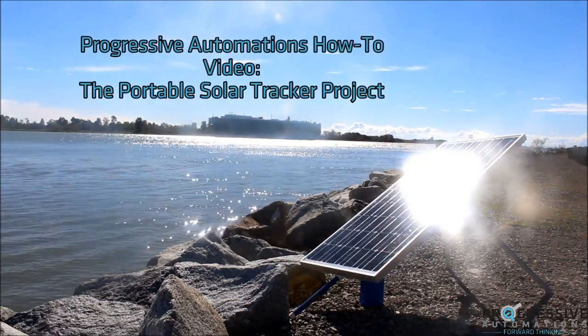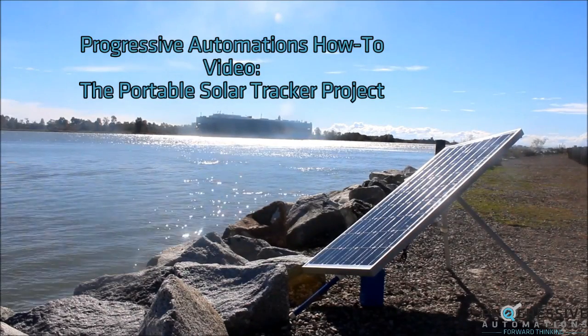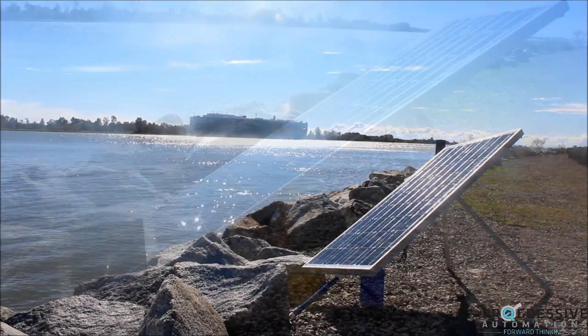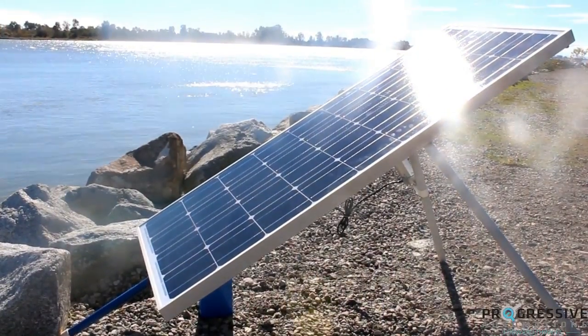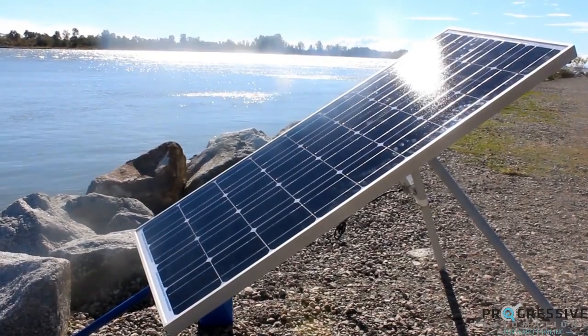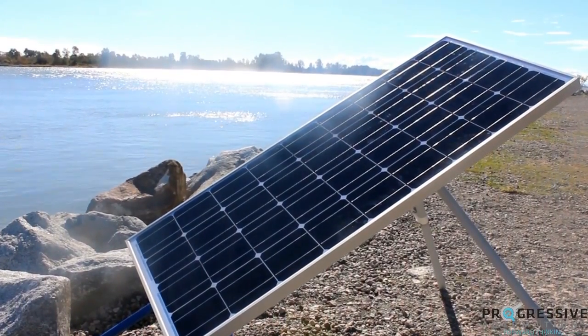Welcome to Progressive Automation's how-to video series, where we show you how a little automation can go a long way. For this project, we have taken a solar panel and converted it into a portable single-axis solar tracker. By tracking the sun, we increase power yield by up to 25%.